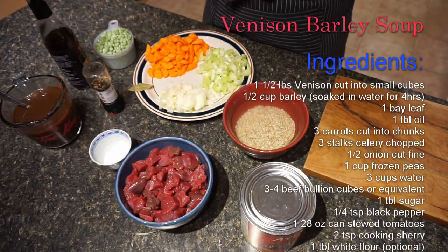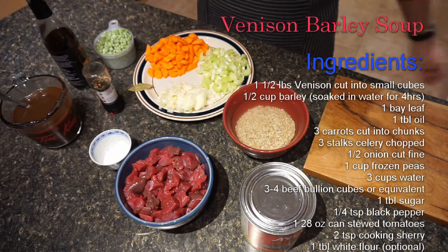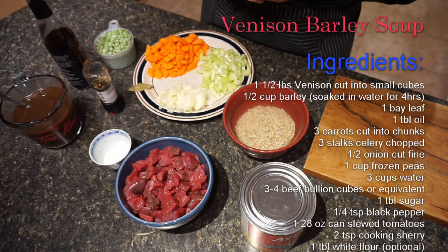Hello folks. Today we are going to make a delicious hearty soup. This is a variation of a beef barley soup — it's going to be venison barley soup.